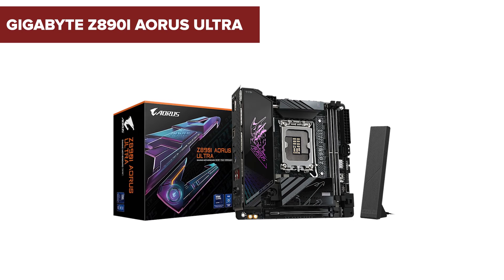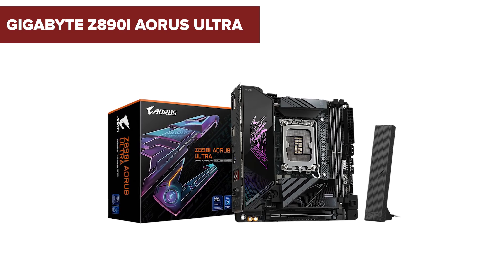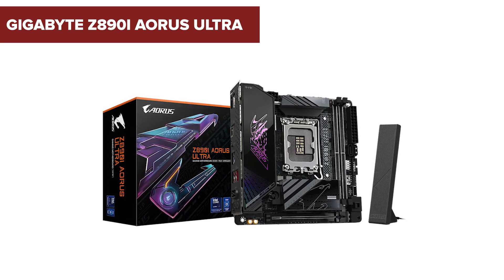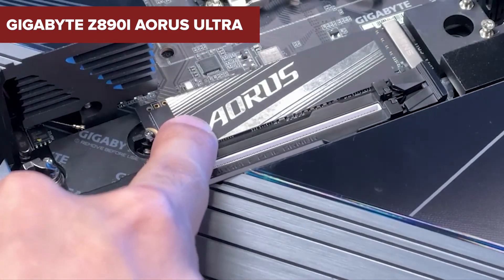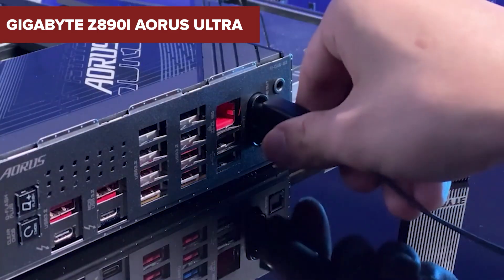In the world of compact computing, the Gigabyte Z890i Aorus Ultra stands out as a powerhouse mini-ITX motherboard. But does it truly deliver on its promises? Stick around to discover some surprising downsides you might want to consider.